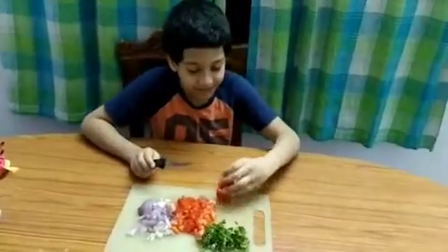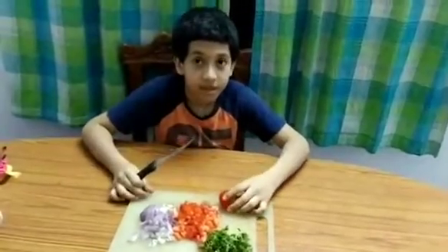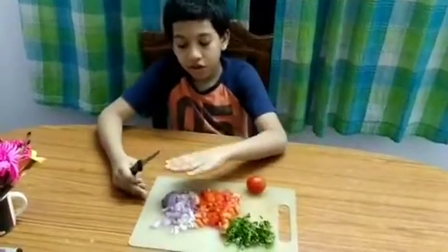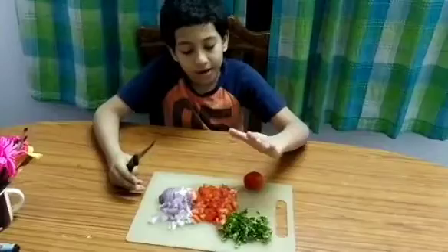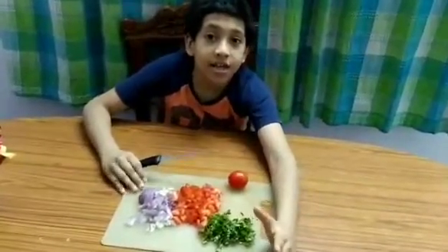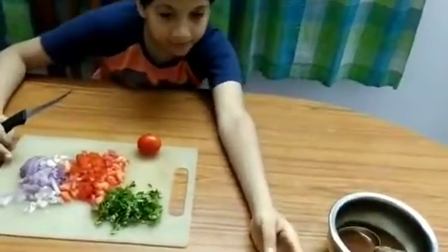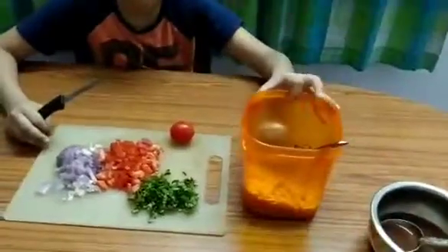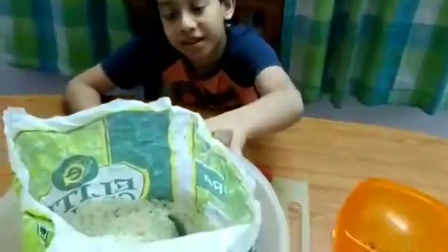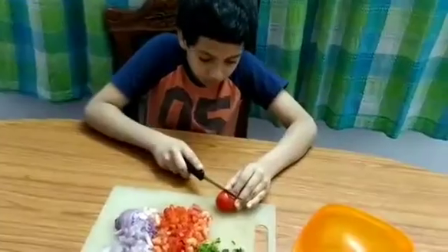Hi, my name is Ayush and today we are going to make Bhel Puri. We have to chop the ingredients: onion, tomato, and coriander. We have the other ingredients here as you can see — we have tamarind chutney and puffed rice.